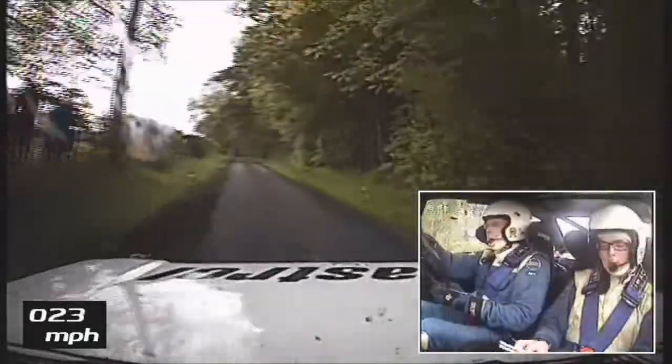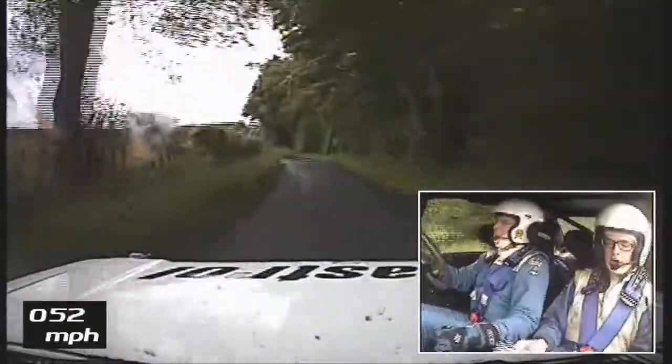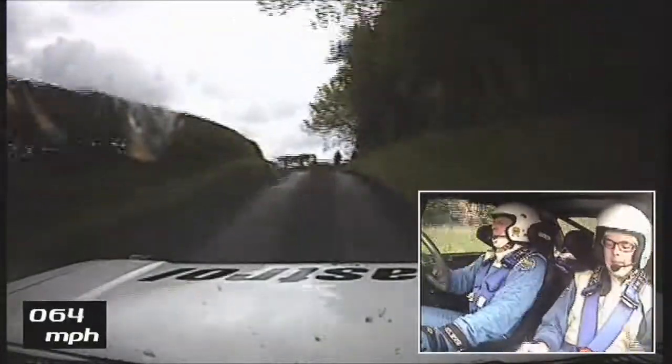90. 80. 1 left, don't cut. Double caution, 60, slowing crest, square left — bail outside maybe. Square left, bail outside maybe. Don't cut.